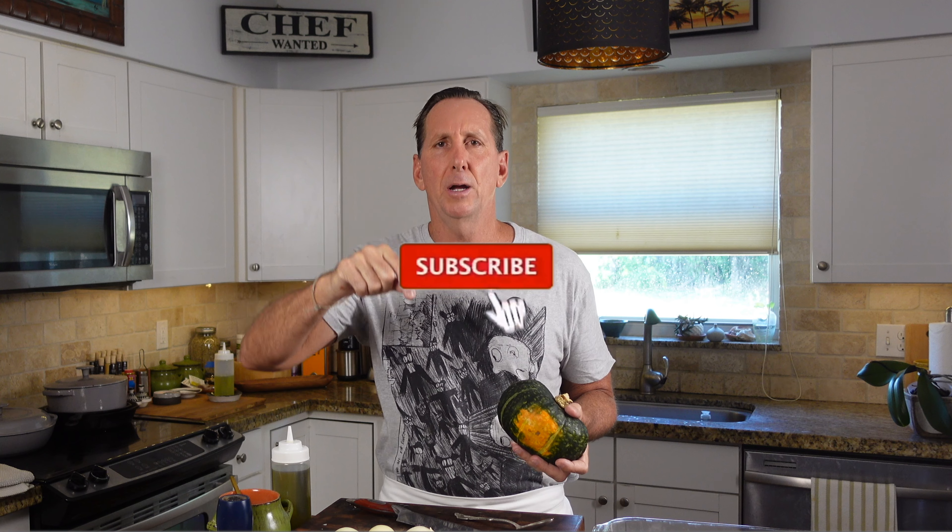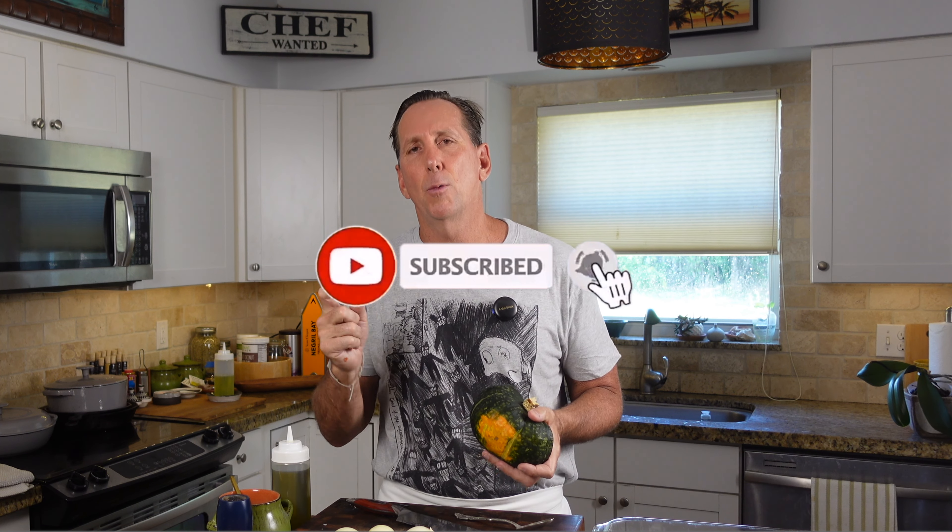If you're not subscribing, do that right now — click right here. Give me a thumbs up if you like this video and ring that bell and I'll send you new things I have coming up. So I'll see you back in a second.